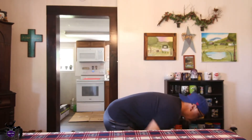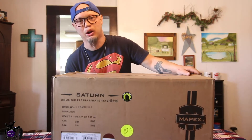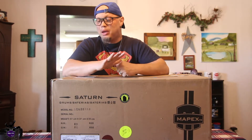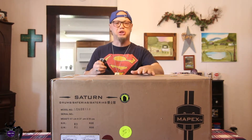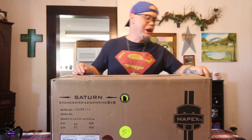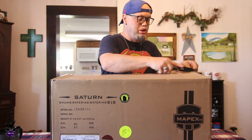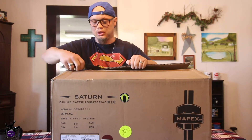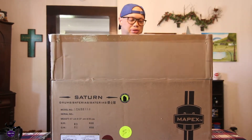There's a new drum set in the Drum Attic! Pretty excited about this, and there's a neat story behind it as well. Let me get this box up here. This is the Mapex Saturn Evolution — excited to see this color as I open it up. We're not going to open everything, just this one box. I don't want this video to be an hour long.